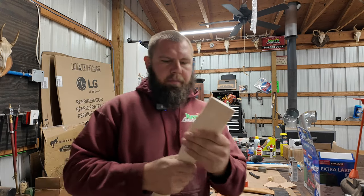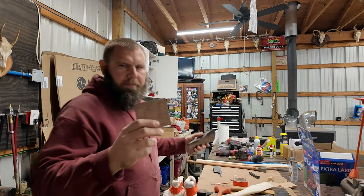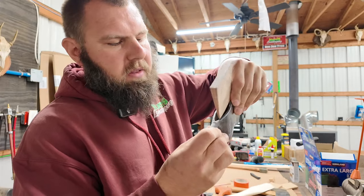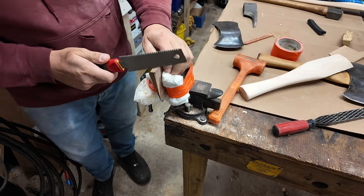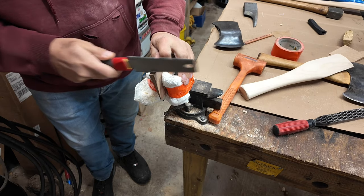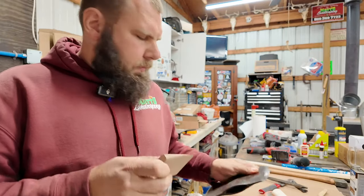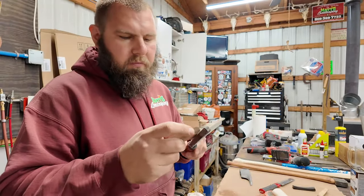Now I got it all sanded down, just how I want it to be. I'm going to use a black walnut wedge in this. I'll measure out the top of the head and cut the wedge down to where I need it to be in the top of the head so the wedge can slide in. Now I got the wedge to sink in the head right where I need it. I did take down the sides of it a little bit too using the rasp.